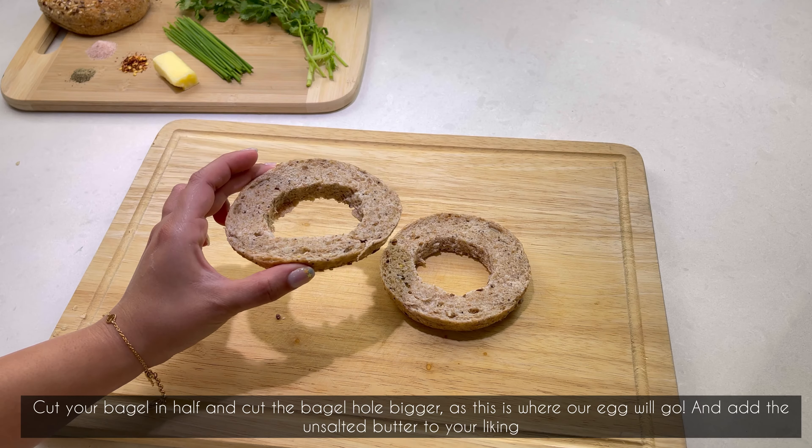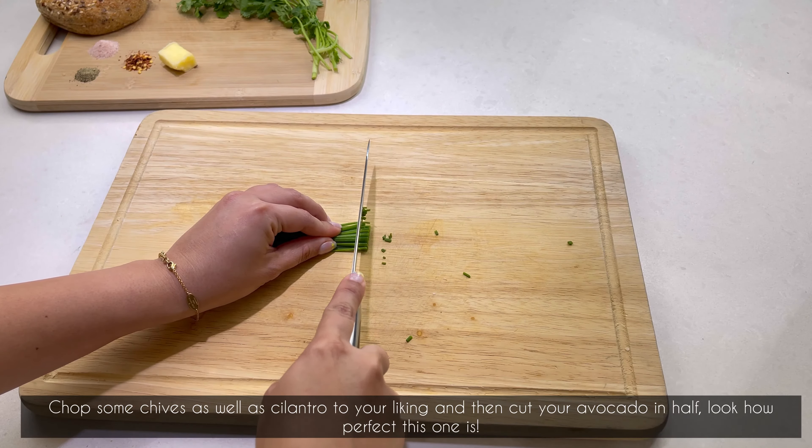Chop some chives as well as cilantro to your liking, then cut your avocado in half — look at how perfect this one is! Scoop your avocado into a bowl and mash it for a bit for that smashed avocado texture, then add in all the condiments to taste. Place your pan over medium heat and place your bagels upside down to toast them for a bit.